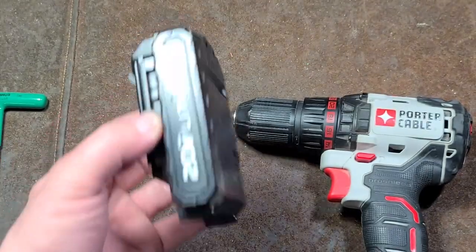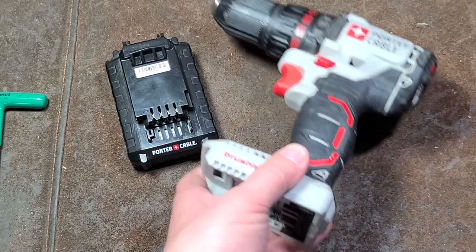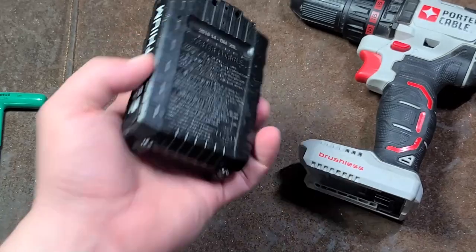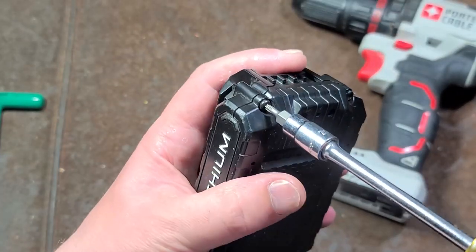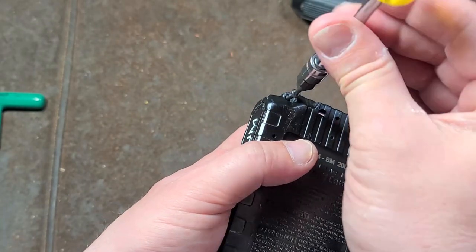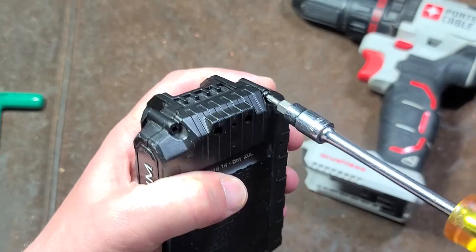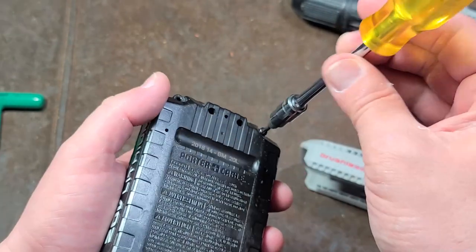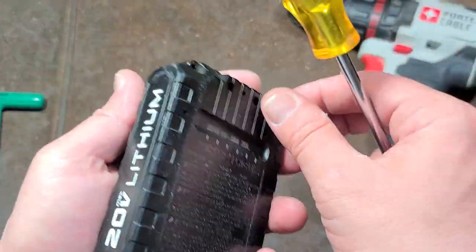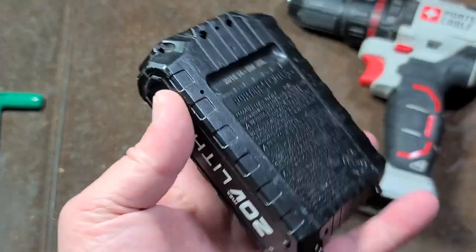I suspect the battery protection circuitry or something has gone off on this, and somebody just gave up and donated it. So might as well just do a teardown on it because it was cheap — it was five bucks. We'll take a look inside the battery and then inside the drill. It's kind of a shame that Porter Cable, from this generation where these tools kind of look like transformers, is really just pretty low-grade, exemplified by the low-grade batteries that aren't fully balanced.